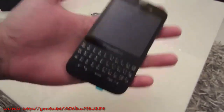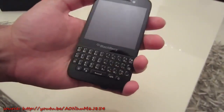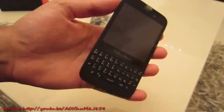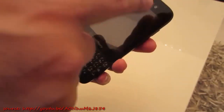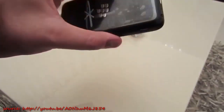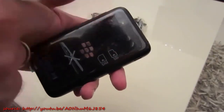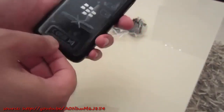Here it is — the Q5. First impressions: it's very nice in the hand. It's slightly thicker than I was expecting, but in terms of width it's definitely smaller. We've got a 3.1-inch screen here, 720 by 720 pixels, which gives you roughly 328 PPI. We've got a 2-megapixel front-facing camera that shoots up to 720p HD, and at the back we have a 5-megapixel camera that shoots full 1080p at 30 frames per second.